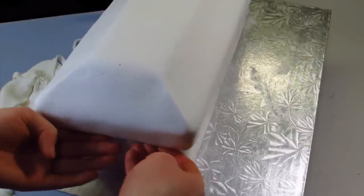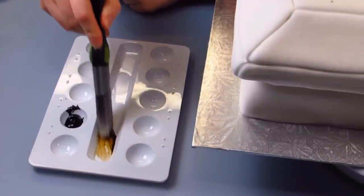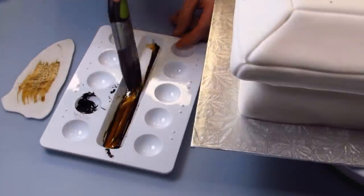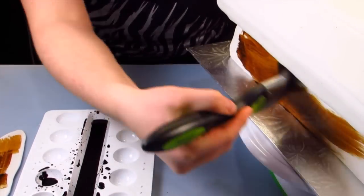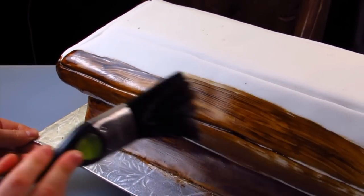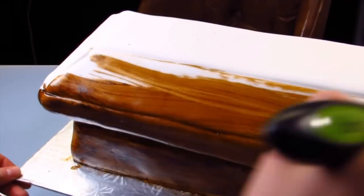I'm going to use some brown gel food coloring and vodka and mix those together until I get a really nice beautiful consistency for the grain that I'll be painting on. I'm just using a paintbrush and painting on the grain using really long, nice strokes. Grain has a lot of different dimension to it so you want it to look kind of rough. I'm going to be doing these angles going up and down and all over the place, and then you can use some food coloring without the vodka to add more of the different shades and darker tones to your wood.